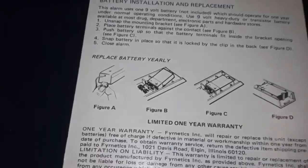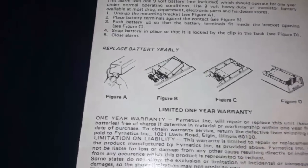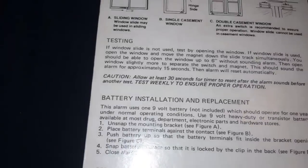What it says down here — could that possibly be when it was manufactured? August 1980? I'm not sure what that means, but possibly, because this is from the early 80s, since the store went out of business.